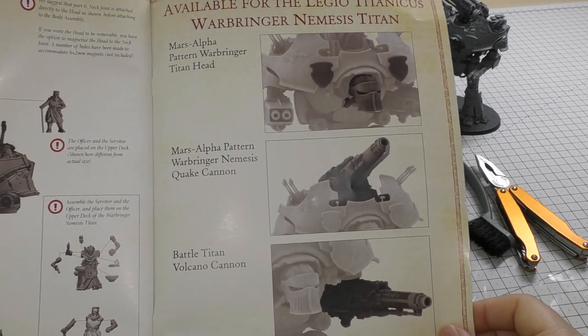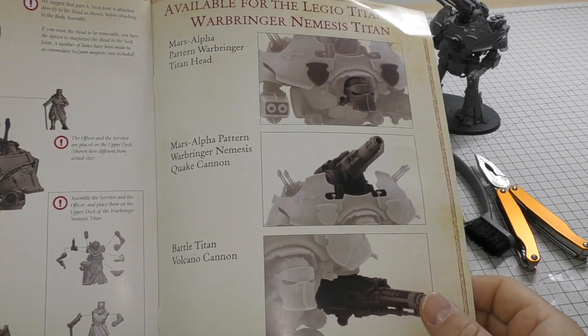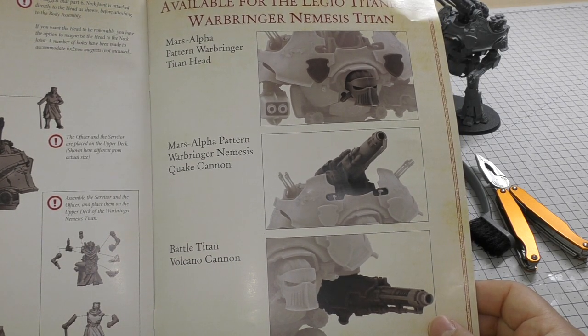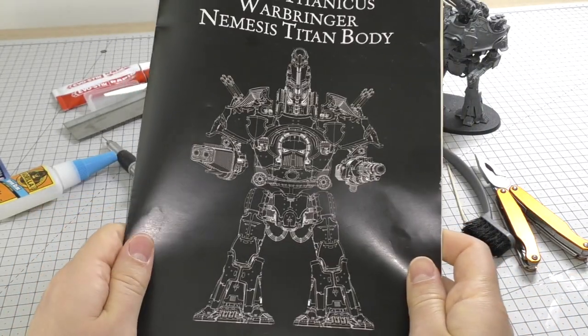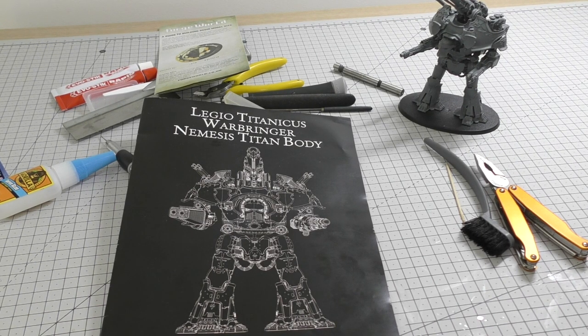They go on to showcase the other items available such as the head, the Quake Cannon, and the Volcano Cannon — we'll go through those in separate build guides, probably one or two videos each. But this is the main video where I'll go through constructing the whole model. So there you go — quite an exhaustive video. Thank you for joining me for this part one of this epic journey for the Legio Titanicus Warbringer Nemesis Titan. If you've got any questions or you're starting out building this, please put them in the comments below — we in the community will no doubt help you out because it is a big project and a costly model. Thank you ever so much for joining me today. Thank you for watching — The Emperor Protects.